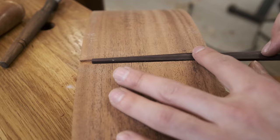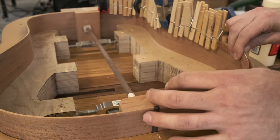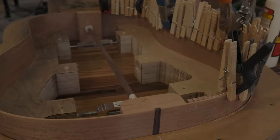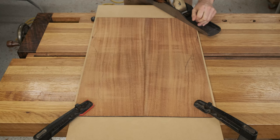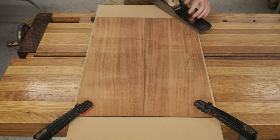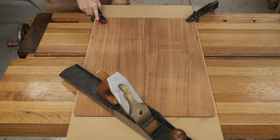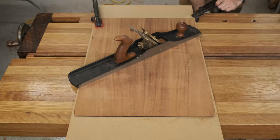I went ahead and raided my mom's clothesline in order to get a bunch of clothespins for installing the mahogany kerfing — this supports the back and top when glued to the sides. And again, I don't have a drum sander, so here's my method of flattening the back of the guitar. It's a rather tedious process of planing and clamping until the back is uniform and about 90 thousandths of an inch in thickness.